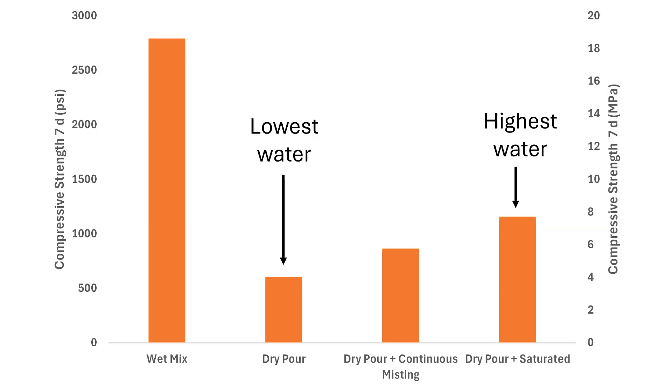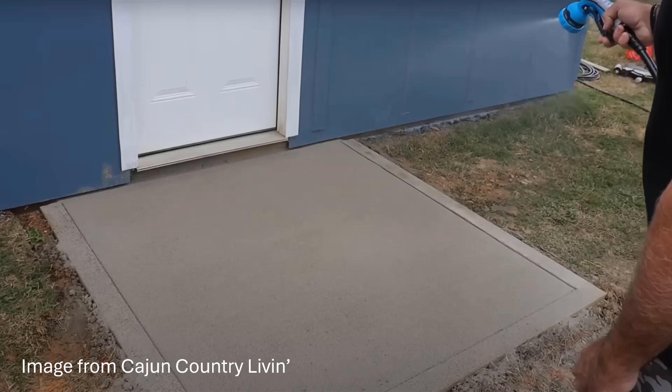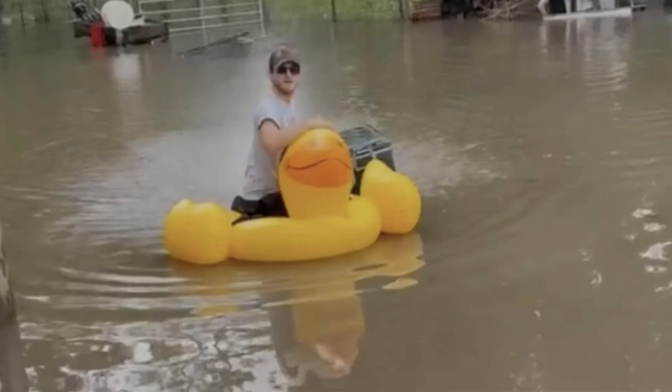The dry pour on the far right has the highest amount of water and the highest strength. Water is a big deal when it comes to dry pour concrete — dry pour is stronger with more water added. So when you're making it, mist it, let the surface set up a little bit, and then flood it — just give it water everywhere.